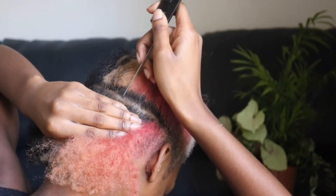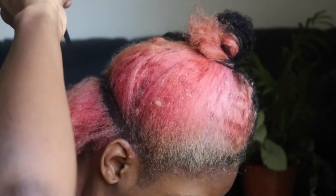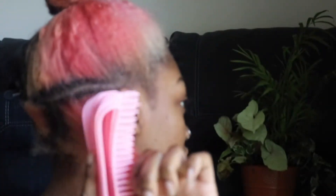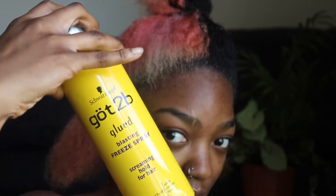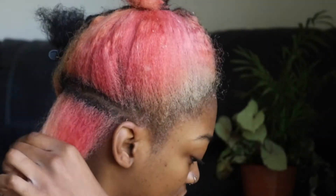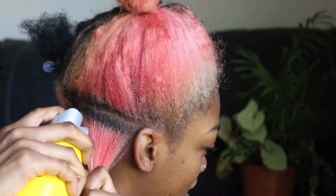Now you want to part downward, and I'm going to use one of these clips to secure the rest of my hair out of the way. Then just use your little detangling brush, start from the bottoms and move upward. Then you're just going to grab your Got2Be freeze spray and start spraying section by section, starting at the roots.